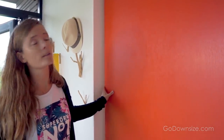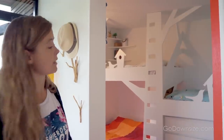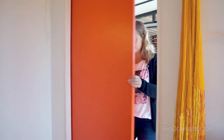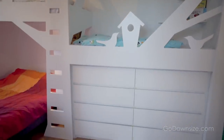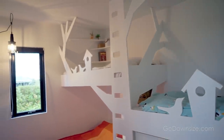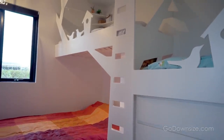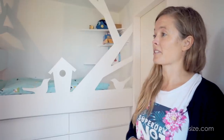Behind this door we have the most private part of the house — the bedroom, and behind that the bathroom. It's nice to be able to close off if the kids have gone to bed earlier than we do so they don't get woken up. When we started building the house we didn't have any children yet. We knew we'd probably have some at some point, but we didn't really design the house for a whole family — more for just the two of us. So when we had children and they didn't sleep in a crib anymore, we had to find a way to fit all four of us in this room of just nine square meters.